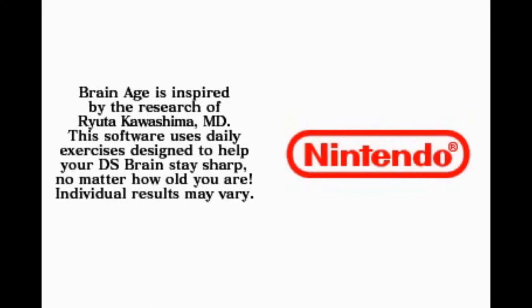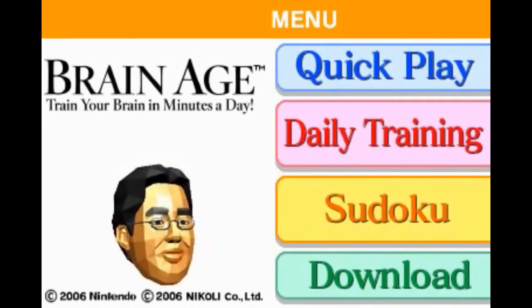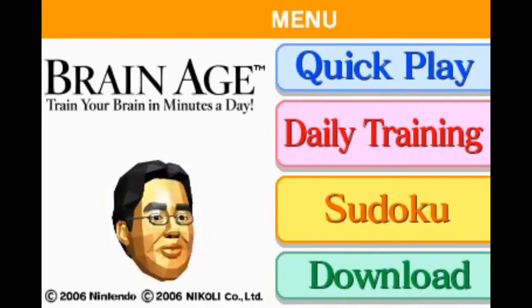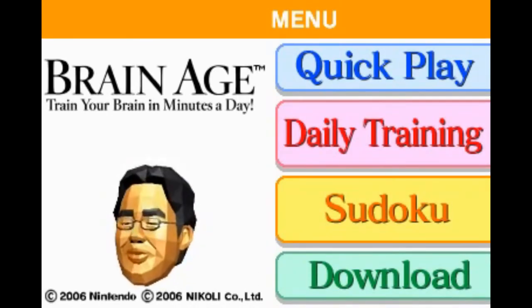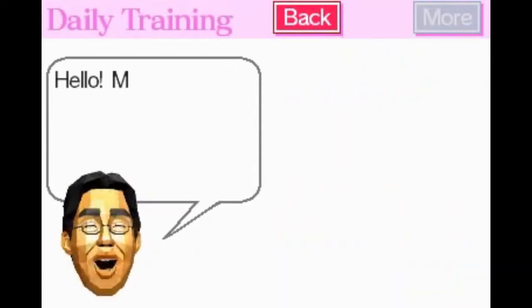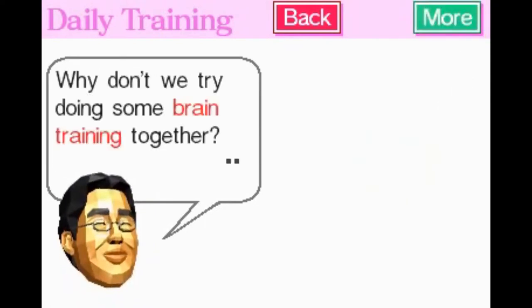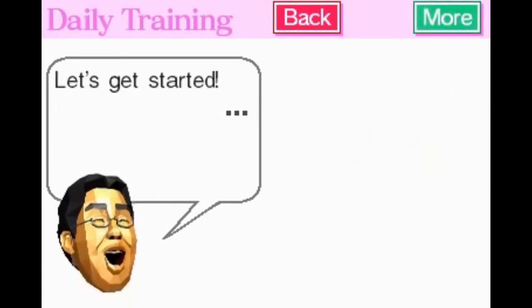At number 7, we've got Brain Age Express. It's an app that trains your brain with fun brain-stimulating games. You'll be doing math, writing words, and drawing pictures in this series of games. Plus, there's even a small Dr. Mario mini-game called Virus Buster that you can play. There are many unlockables and rewards for training your brain every day. It's a very fun little app, and I highly recommend you check it out.